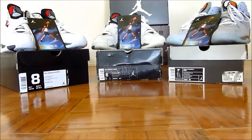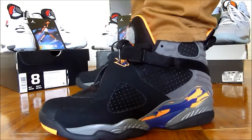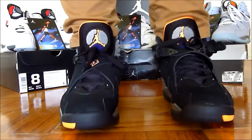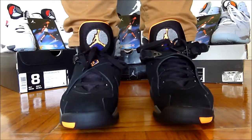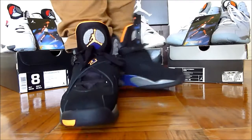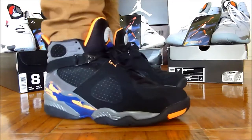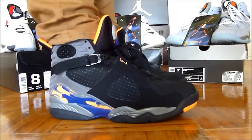Honestly I don't know what colorway this is. Some people say it's a Cavs colorway, some people say it's a Suns colorway. I'm just going to call them the black citrus eights because I really don't know if the colorway fits either team. Here's a side view — they're extra comfortable. Seven and a half is definitely a perfect fit.